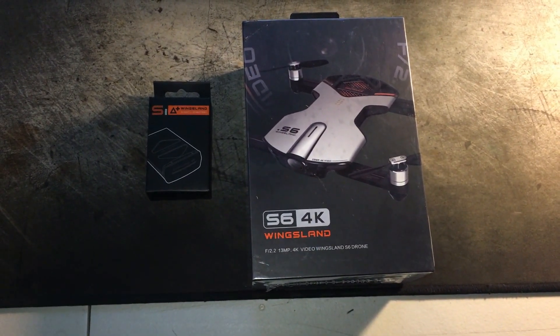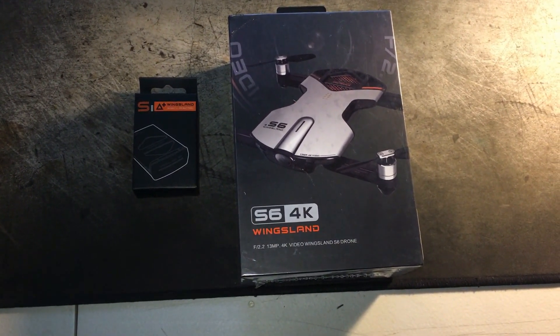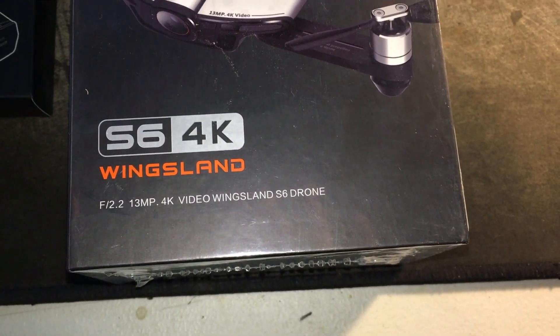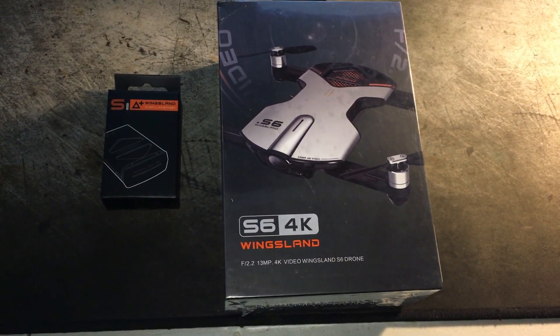What's up guys, The Flying Tech here, and today we're going to be checking out something really special. We've got the Wingsland S6 4K pocket drone, so let's check it out.